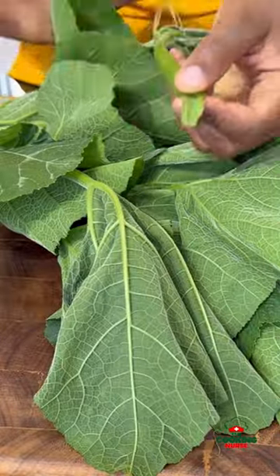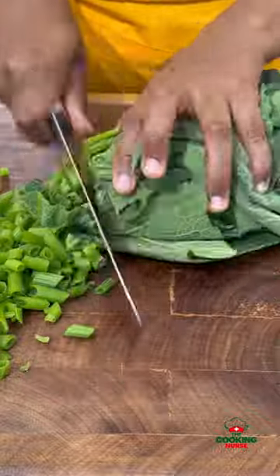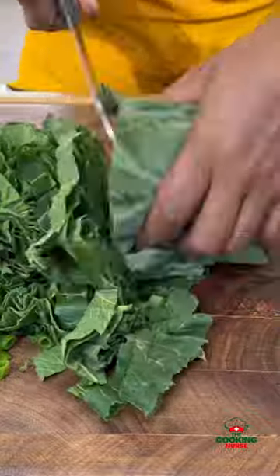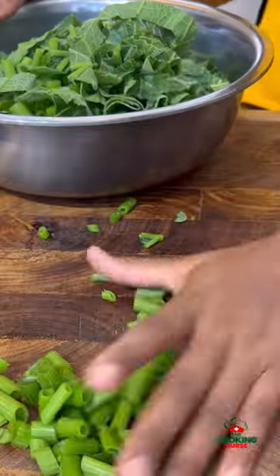Easter is done, let me take you back home. Have you ever tried pumpkin leaves? Do you even consider them when you go vegetable shopping? Anyways, let me show you how we used to make this growing up, because it was the most common green leafy vegetable around all year long in our plantation.